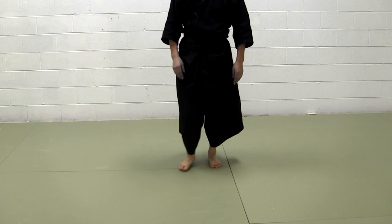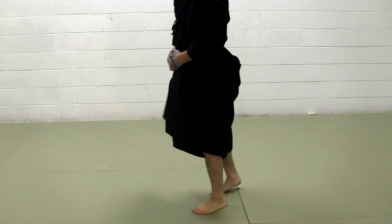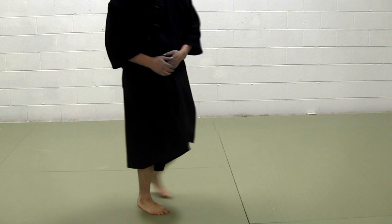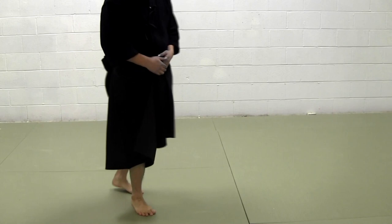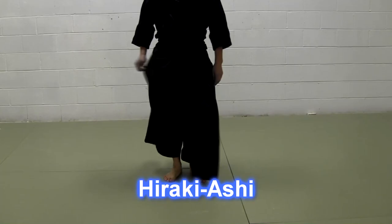So you go pon pon pon pon, tan tan tan tan tan. This is called hiraki-ashi. We learn it at the very beginning as well, but it's very hard to execute in real kendo sparring. You really have to learn and study this footwork if you want to execute it. This is called hiraki-ashi.